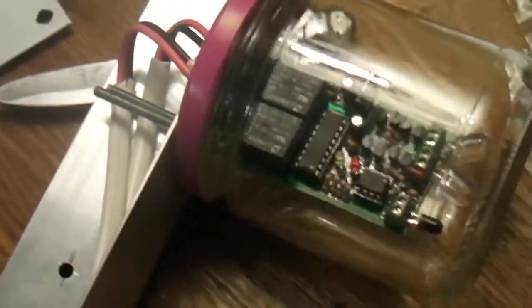I think tomorrow I'm gonna put some ends on here — some ring terminals — so I can hook up to my battery, and bare some of the ones that go to the motor and put those on the motor. Alright, thanks for watching.